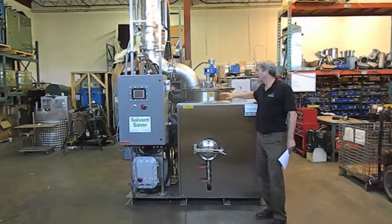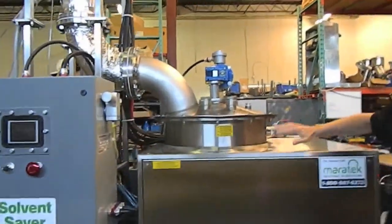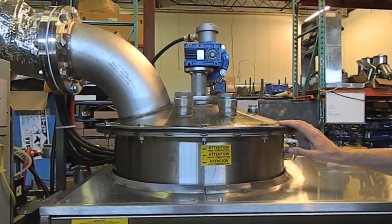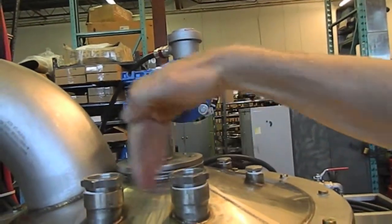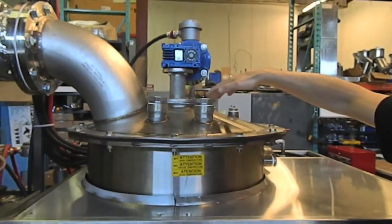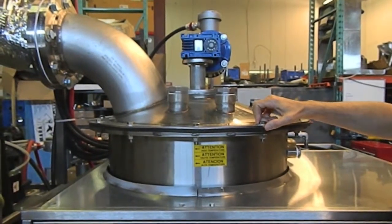The way our units work is it has a distillation vessel — this is a 50-gallon distillation vessel, and it's all made with stainless steel components throughout. This one specific unit has a scraper, and what it does is it goes around to keep the walls of the distillation vessel clear of solids so you have a more productive and efficient boiling process.